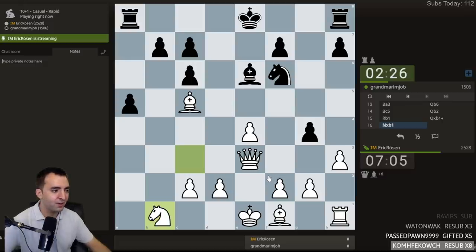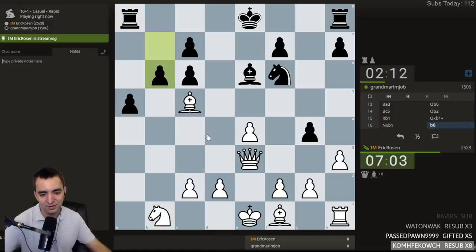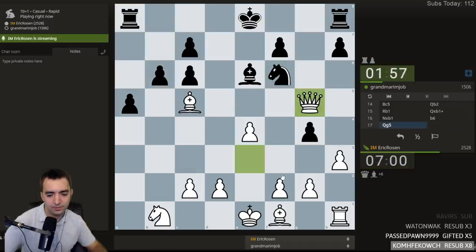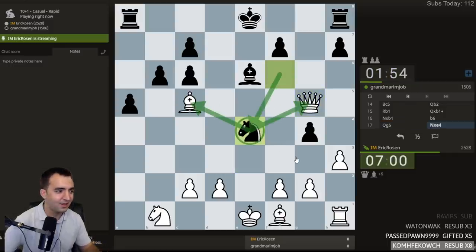I realized the other day that a really nice benefit to online chess is you don't really need to set up the pieces after every game. When you play over the board, usually when you end the game you reset the board, but online it's easy to be so spoiled. Let's play this move — attacking the knight. I'm getting forked. Oh no. Checkmate!